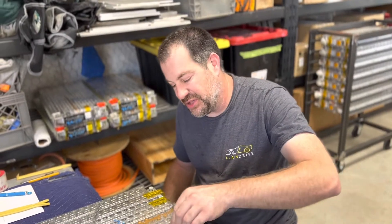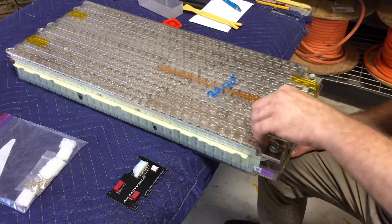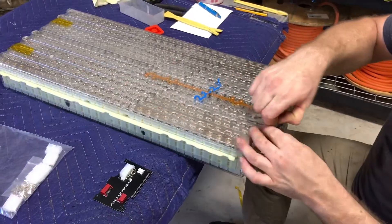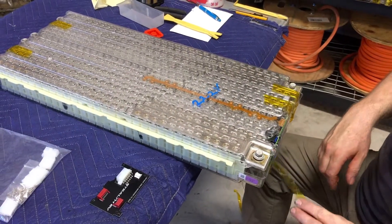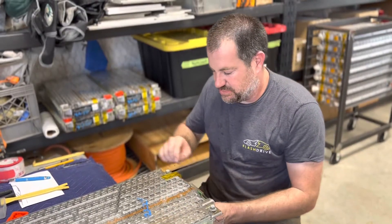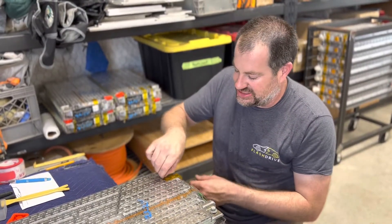First, we have to remove the top of the plastic cover. You'll see I have it overhanging the table a little bit — I figured out that makes it easier to reach both sides. So first, you peel this tape off, and believe it or not, this tape is actually pre-installed from Tesla when you get these batteries.